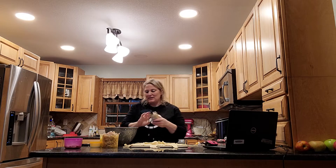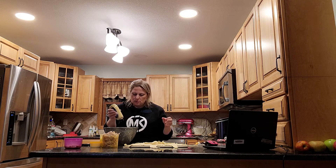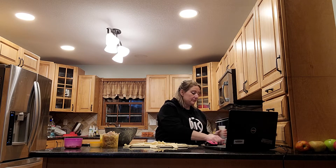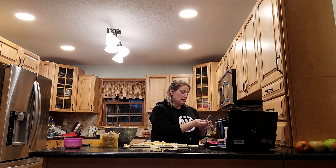Two tablespoons of honey Dijon — I don't really measure. That came up pretty fast but it was okay. Half teaspoon of black pepper. Don't breathe it in. Half teaspoon.